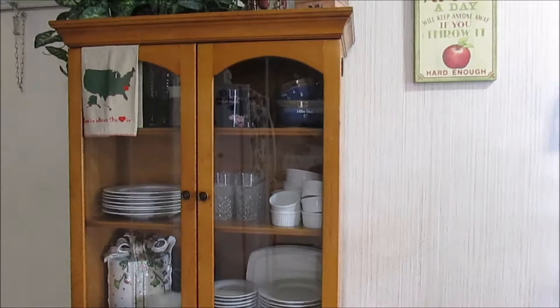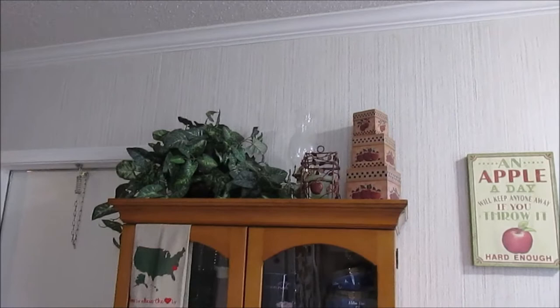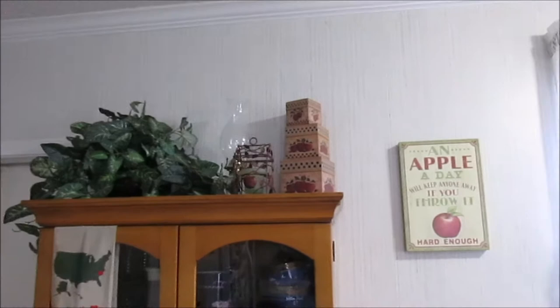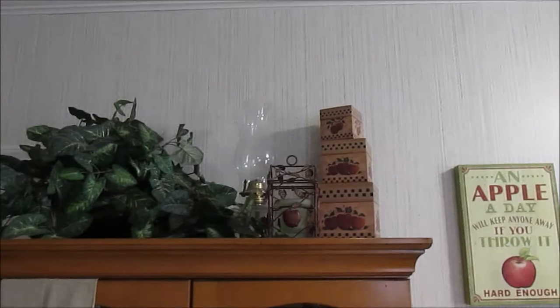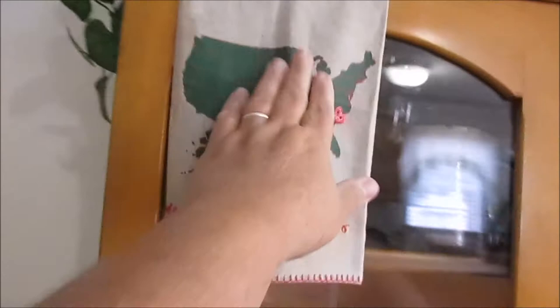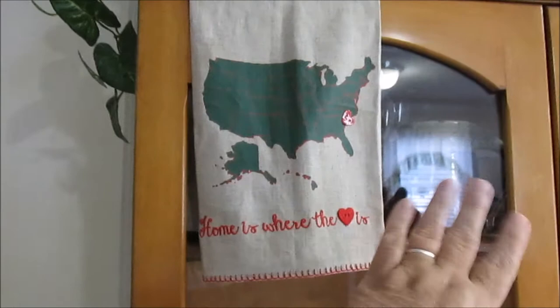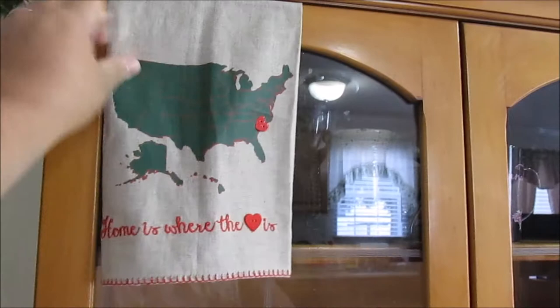I use it for my everyday dishes since my kitchen isn't that big. Up top I just keep a couple of little things to give it a little scene — some apple decor, an old lantern that also belonged to my husband's mother, and a little towel that says 'Home is Where the Heart is.' I got it pinned in South Carolina because that's where I live. I actually won it in a giveaway. The green and red matches my kitchen.